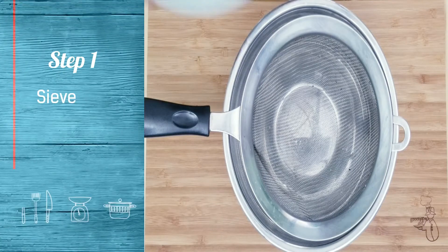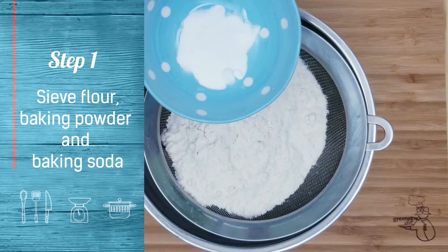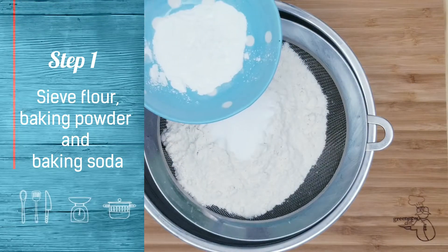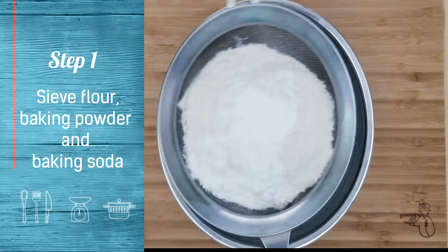Sieve flour, baking powder, and baking soda. You can make this recipe using whole wheat flour if you want to make it more healthy.